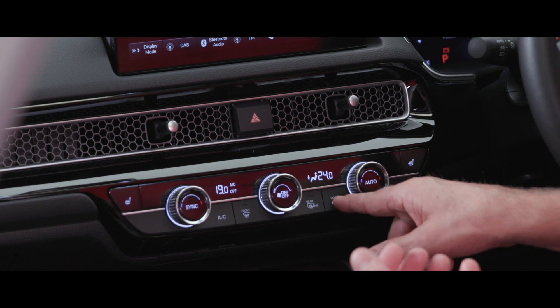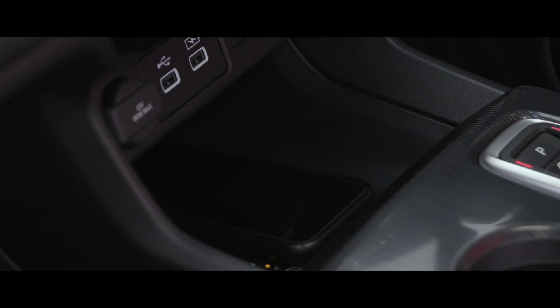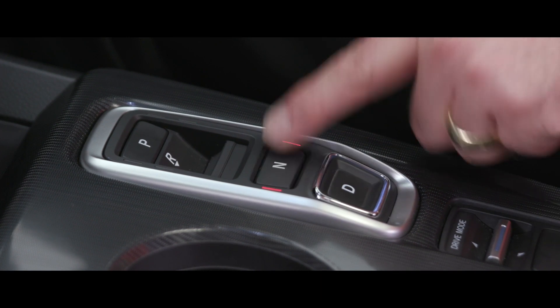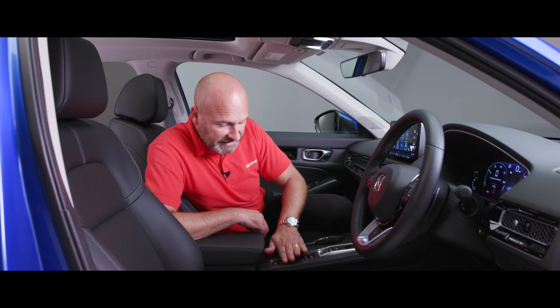Underneath that we've got physical buttons — if you want to change airflow direction or turn air conditioning on or off, it's really nice and easy. We've got heated seats as well, with buttons in the top corner. Moving down we've got USB charging points and a wireless charger — love that feature to keep your phone topped up. When it comes to driving, we've got a park button, reverse, neutral, drive, all push button — no physical levers. Just below that is our drive mode lever: eco, normal, sport, and on the new Civic we've got an individual mode, so you can have air conditioning in eco but sporty steering, really personalising how the car acts for you.